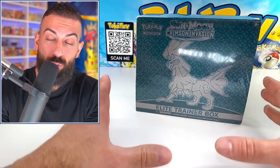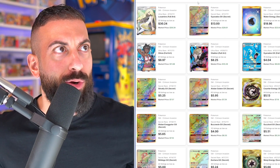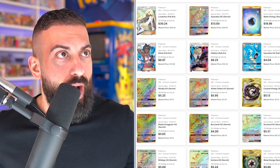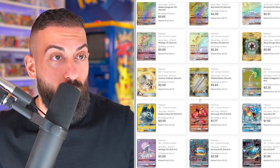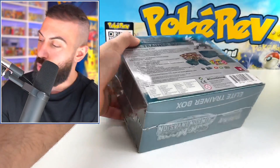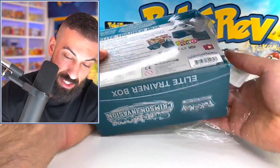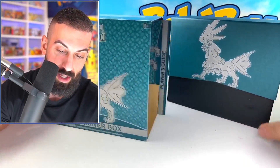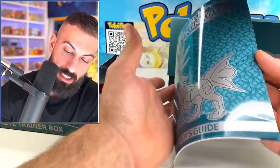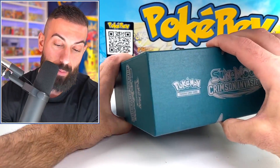Next up we have Sun and Moon Crimson Invasion, and this box can be bought for as little as $45. There's still some really nice cards — the Rainbow Gyarados is speaking to me. There's a bunch of Full Art Trainer cards, a Full Art Gyarados card, and a whole bunch of rainbows and gold cards. This was also released in 2017. You're going to get all the goodies in here as well. $45 — you can't even get the modern newest sets for much less than that for an ETB. Same setup — you get the Player's Guide with all the card information.